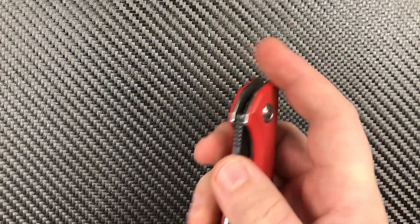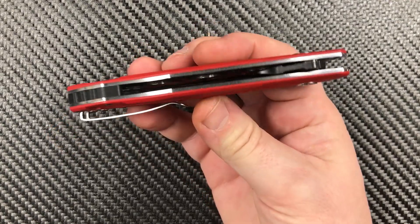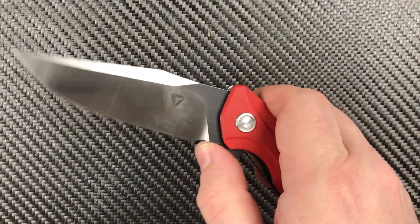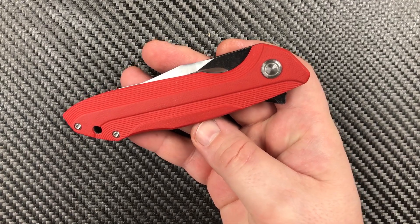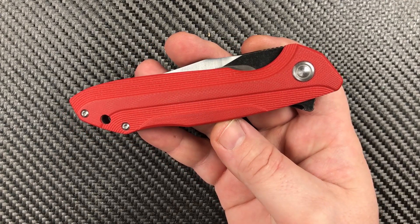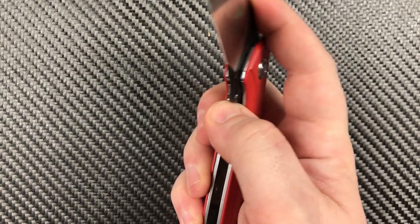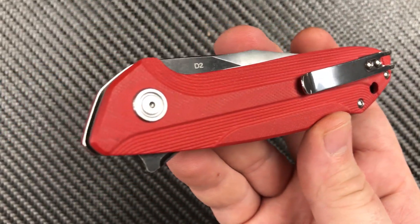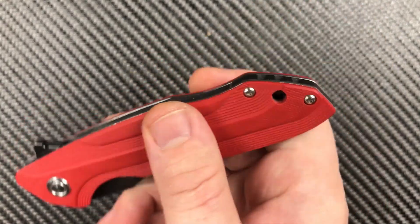On measurements — because that's always important — this is a big one, it's a Bruiser. We've got a closed length of five inches, a handle thickness of 0.58, an overall length of eight and a half inches. So it's a big one. Blade length of 3.51 and a weight of 4.94 ounces. It's right there at what I would consider the upper edges of its weight class and size class, but it carries really, really well and looks really, really good.